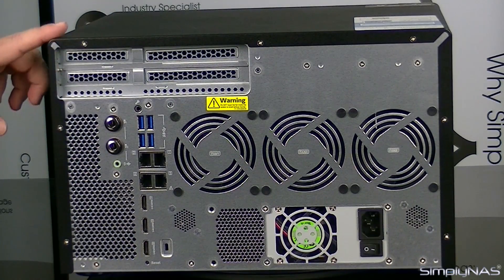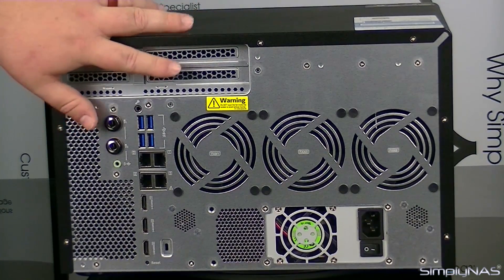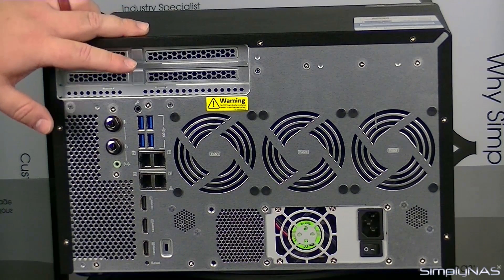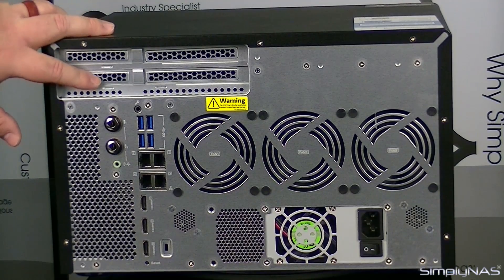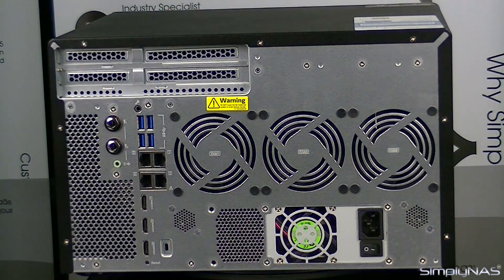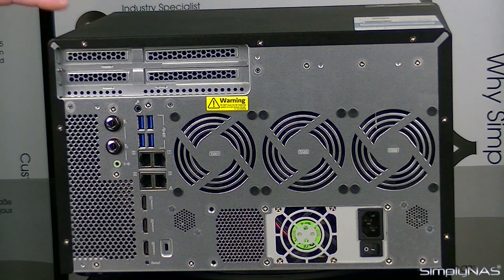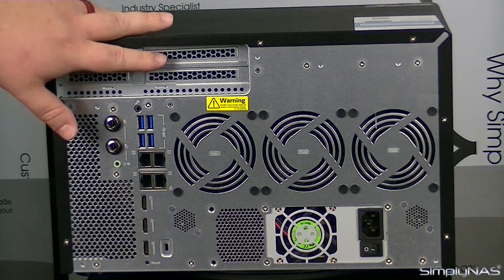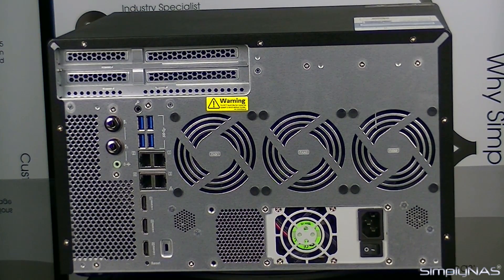Toward the top of the unit, you'll have four expansion spots. One is left blank and typically isn't used unless you have the 1282T model, which has Thunderbolt. Typically you'll have one 10-gigabit Ethernet or 40-gigabit Ethernet adapter slot, then one PCIe slot for NVMe SSD systems, and an additional slot for one AMD Radeon R7 card.